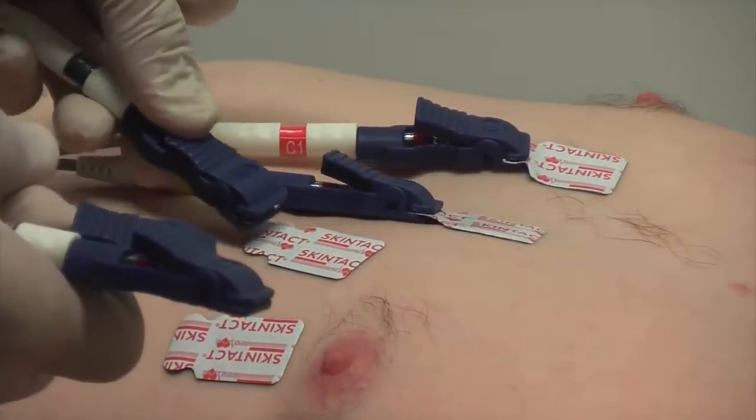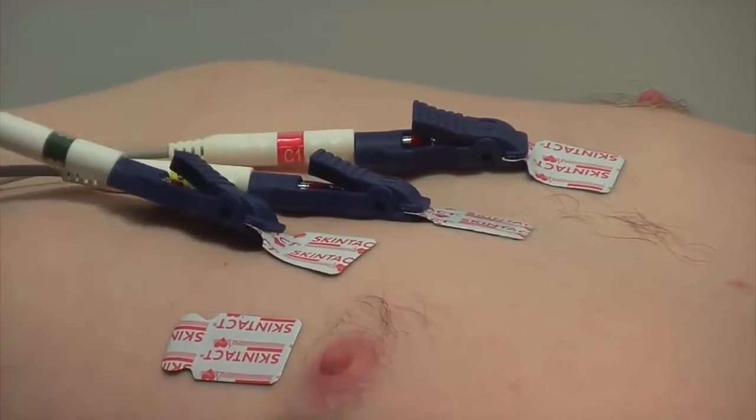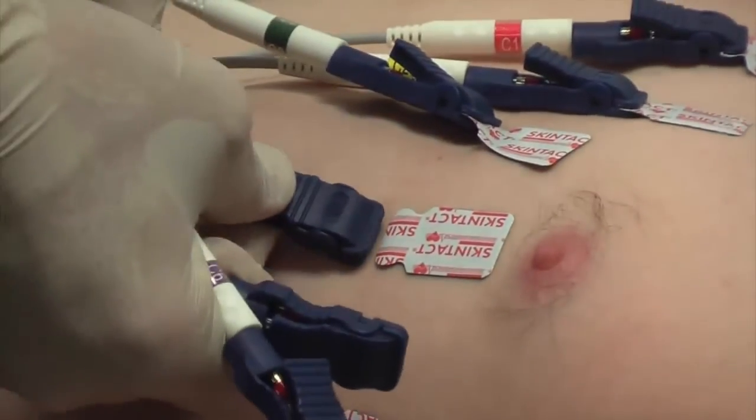The flat side of the alligator clip should be in contact with the patient, not the other way around.